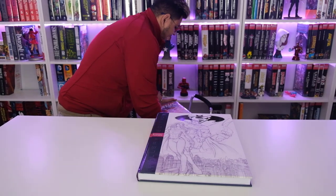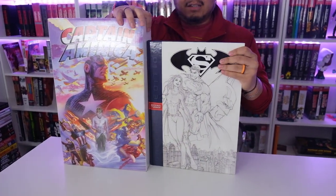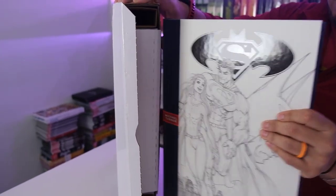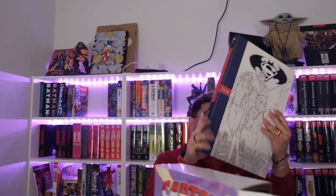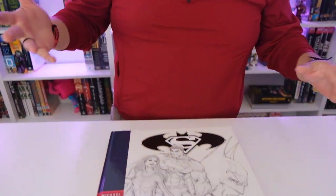This thing is enormous, guys. If you've noticed in our videos, we have the Captain America vibranium book in the background — this gallery edition is nearly as tall as it. With the cardboard packaging on top and bottom, this book is actually bigger than the Captain America book, and I think it's actually bigger than the Scrooge McDuck too. This thing is huge.